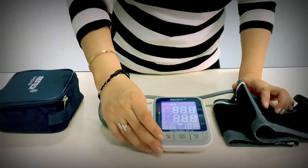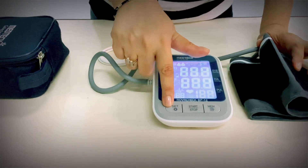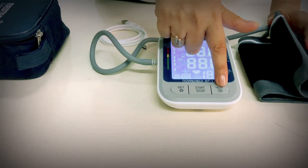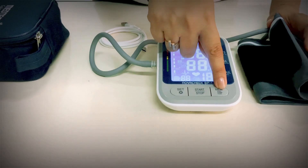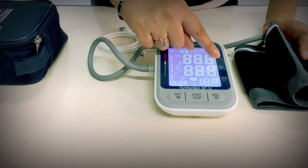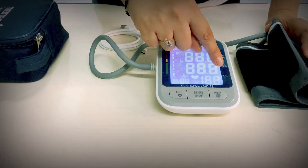There are three buttons. One is for setting, one is the start and stop button, and one is the memory button to access the previous record. On the screen display, you will have recording of systolic blood pressure, diastolic blood pressure, and pulse.